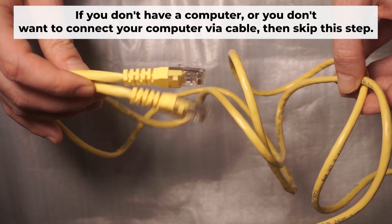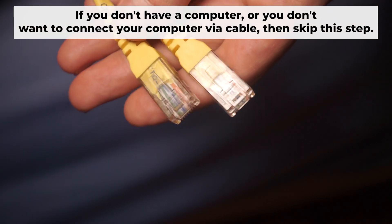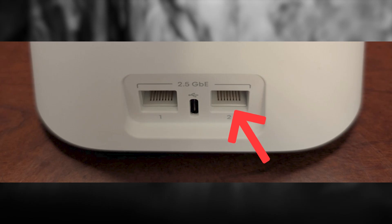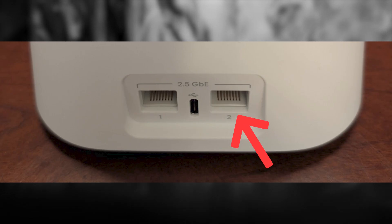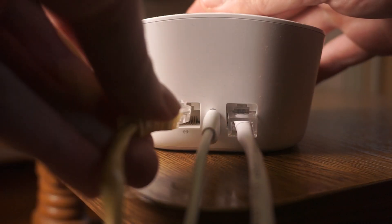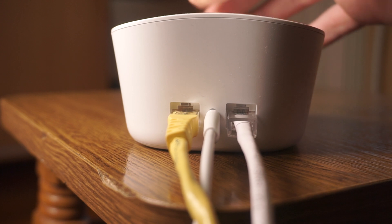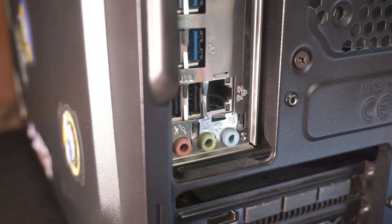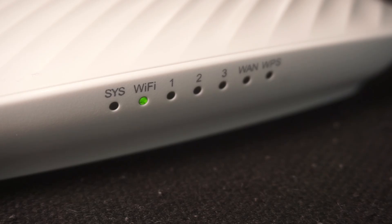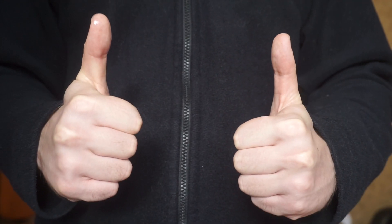Connect one end of the ethernet cable that came with the router to an ethernet port, and connect the other end to your computer or laptop's ethernet port. Please wait a few minutes for the connection. Your router is now connected to your computer.